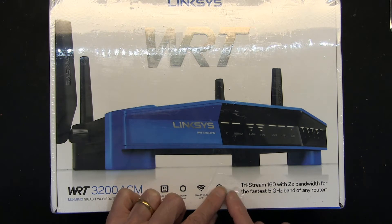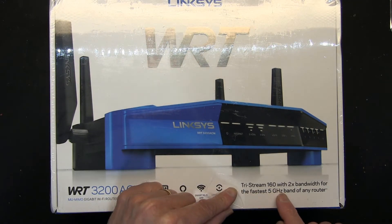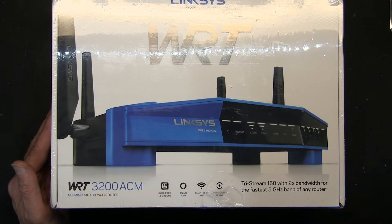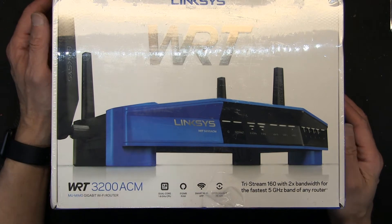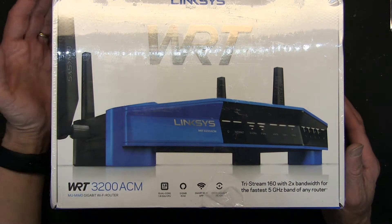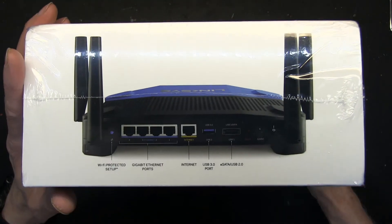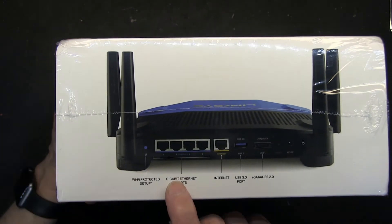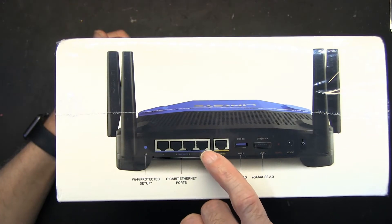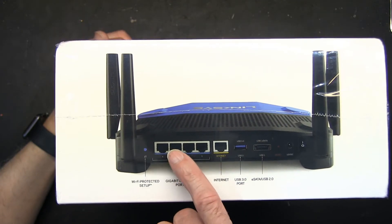It has Tri-Stream 160 with two times bandwidth — the fastest 5G band of any router. These are gigabit ports, but that doesn't mean you get 4 gig from each port individually — it's 1 gig per port, combined up to 4 gig speed.